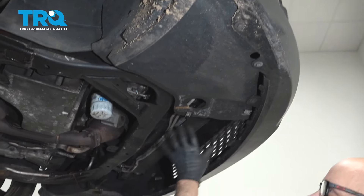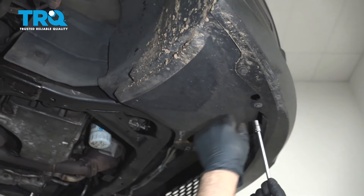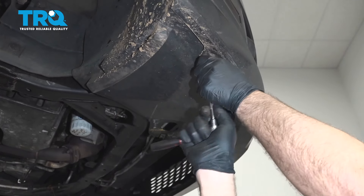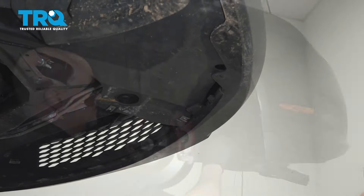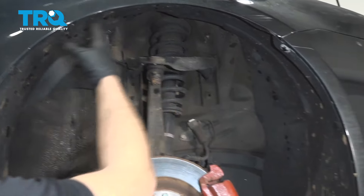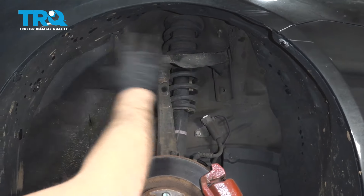Underneath, if you have a panel right here, you wanna take that panel off — this vehicle doesn't have it. We're gonna start with taking this wheel well out. Use a 7-millimeter socket, take these three bolts out. Underneath here, take all these push pins out. They go all along underneath, and this continues to this side over here. If you want, you can just take this side out and fold it over, but we're gonna take the whole thing out.